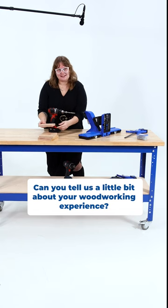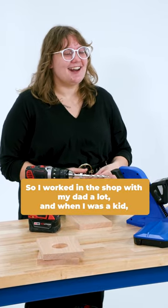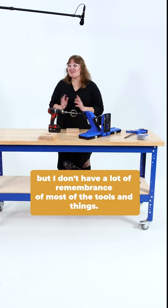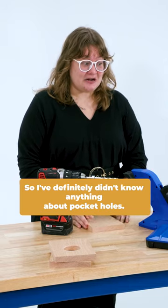Can you tell us a little bit about your woodworking experience? Have you worked with any power tools before? So I worked in the shop with my dad a lot when I was a kid — a lot of drill pressing — but I don't have a lot of remembrance of most of the tools and things, so I definitely didn't know anything about pocket holes.